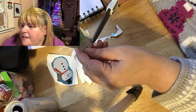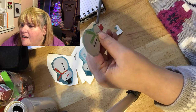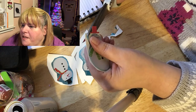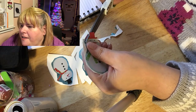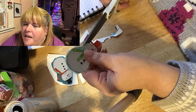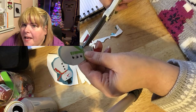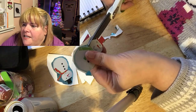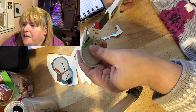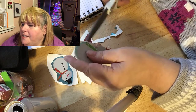I was filming this at nighttime — it was probably around midnight or one in the morning. I was really worried the lighting was going to be bad, but it's actually not bad at all even with the shadows. I think next time I do something like this I'll have a light on the table just to give it a bit more light. Let me know in the comments if you think I should have a table light as well.